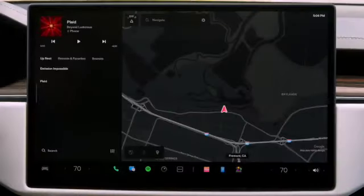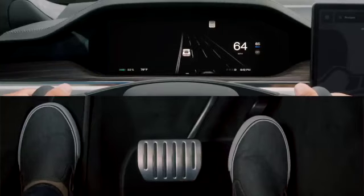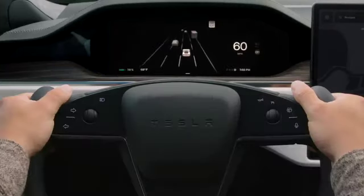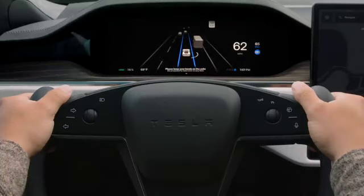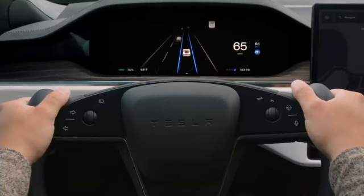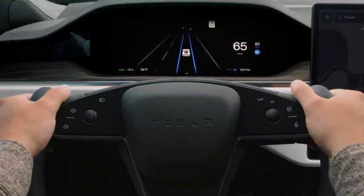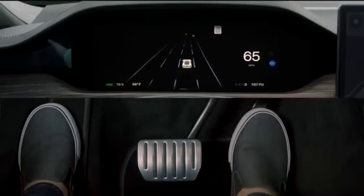If you'd like to use Traffic-Aware Cruise Control without Autosteer, go to Controls, Autopilot, and then set Autosteer activation to double click. Now a single press of the scroll wheel will activate Traffic-Aware Cruise Control only, so you can lift off the pedals while still providing all steering inputs. A double press of the scroll wheel will activate Autosteer. To deactivate Autosteer while leaving Traffic-Aware Cruise Control on, apply a greater amount of turning force to the yoke. Pressing in the scroll wheel once or gently pressing the brake pedal deactivates both TACC and Autosteer.